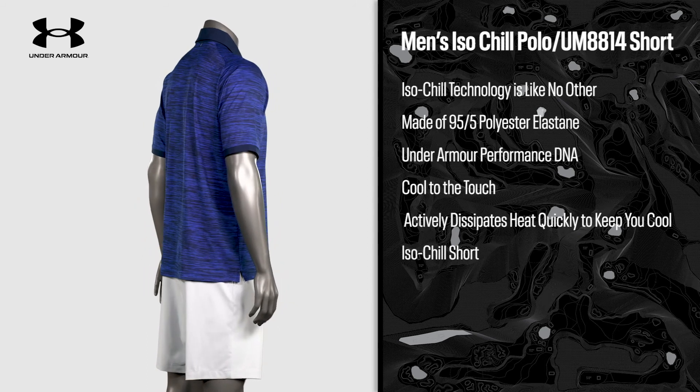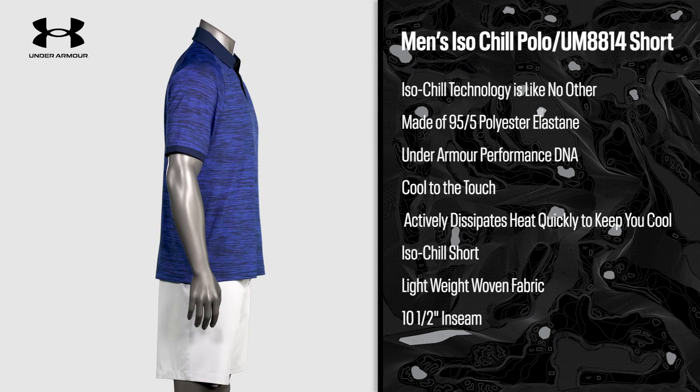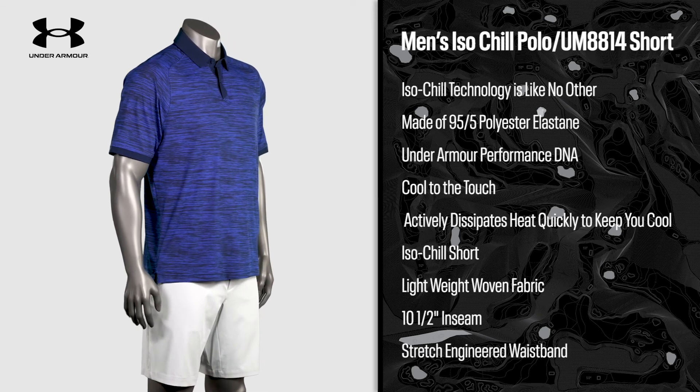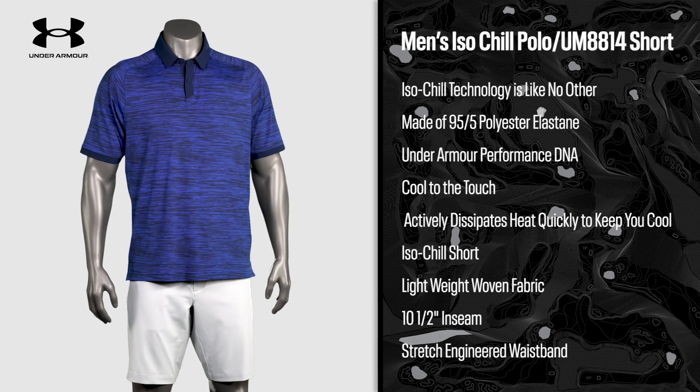Pair the polo with Under Armour's Isochill short, made with a lightweight Isochill woven fabric and a stretch engineered waistband for superior mobility and comfort. Isochill is your go-to gear for the hottest conditions.